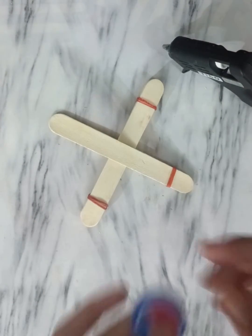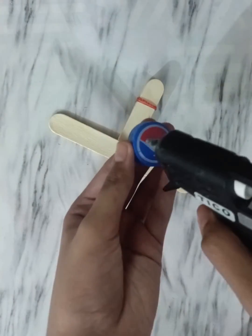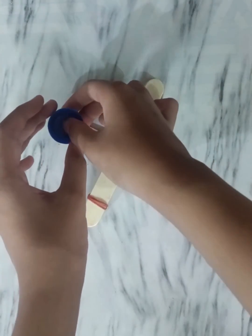Yes, of course you need a glue gun. Take a cap of a plastic bottle. Apply some glue on the cap. Stick the cap over here.